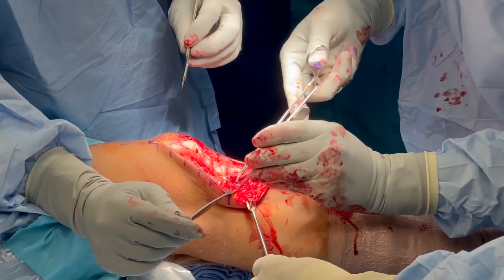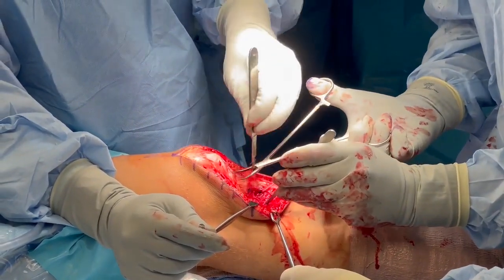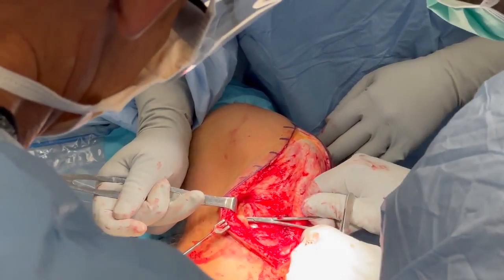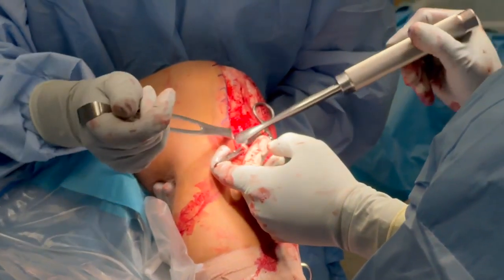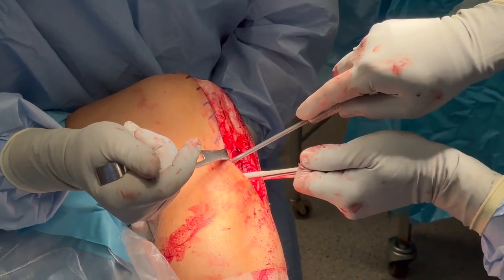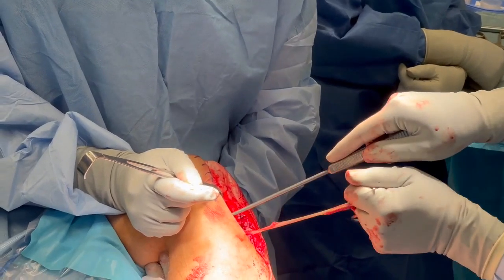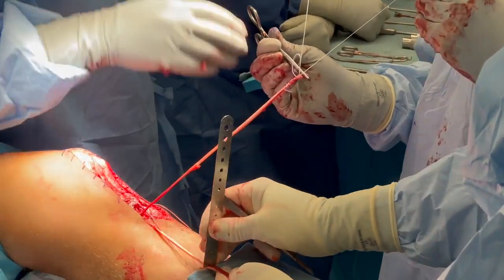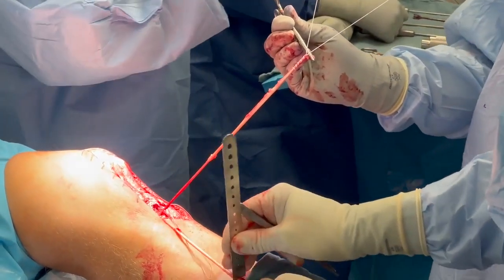Next, graft harvest of the hamstring autografts was performed. A dissection was carried out to expose both the gracilis and semitendinosus tendons. The tendons were isolated and the adhesions were removed using a large cob elevator. An open hamstring harvester was used to harvest both grafts, which were left attached with their tibial insertions. A metal ruler is used to scrape residual muscle from the tendons and the ends are whip-stitched with number two non-absorbable suture.